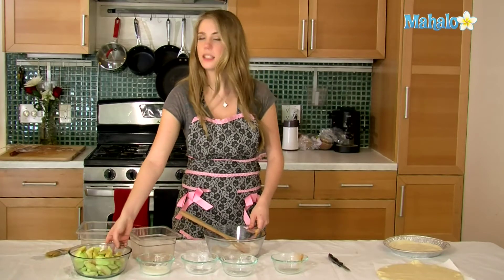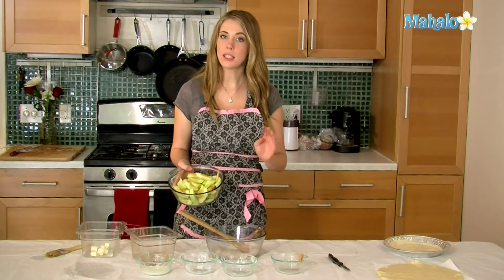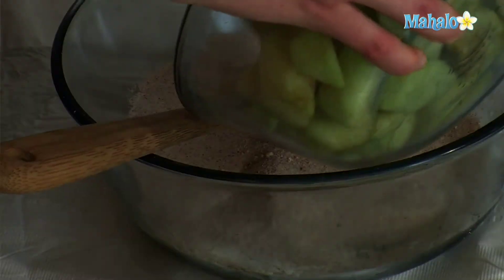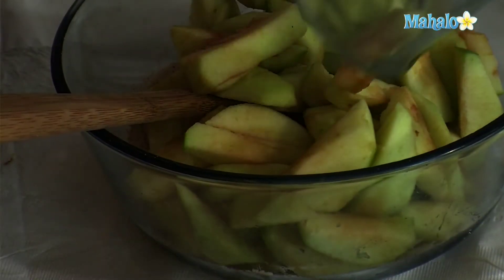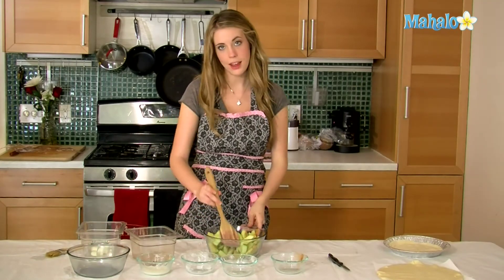Now we've already sliced and cored and peeled six apples. You can do more or less depending on how big your pie is going to be. So just add that to the mixture as well, and then mix it all together.